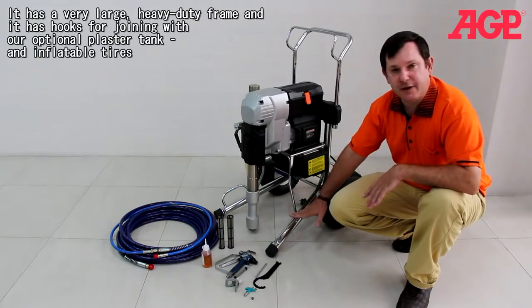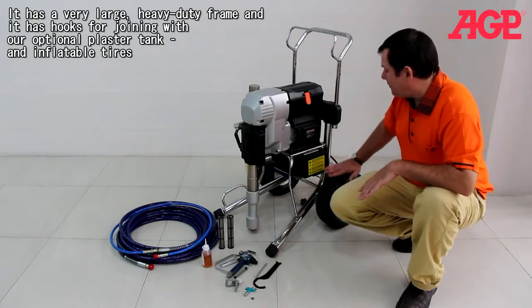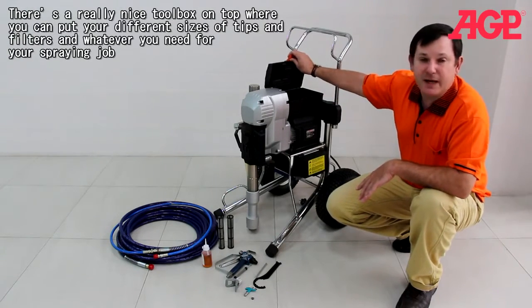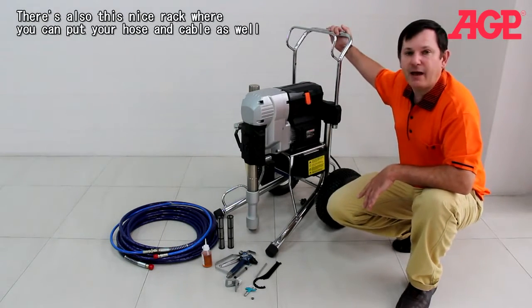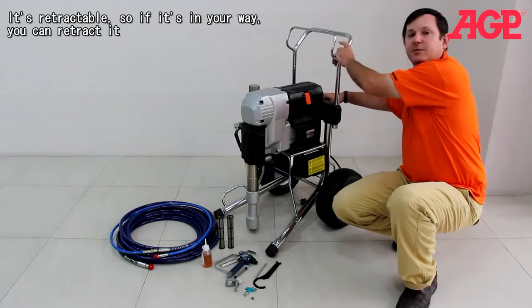It's got a very heavy duty frame with hooks for moving to our optional accessories. It's got inflatable tires and a really nice toolbox on top, which you can put your different kinds of tips and filters or whatever you need for your spraying job. There's also a nice rack on the back for putting your hose and cable as well, and it's retractable.